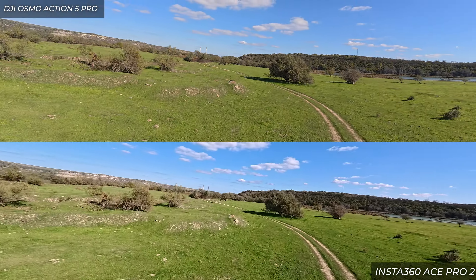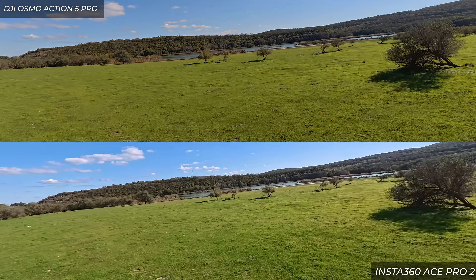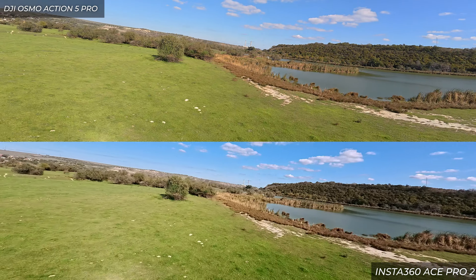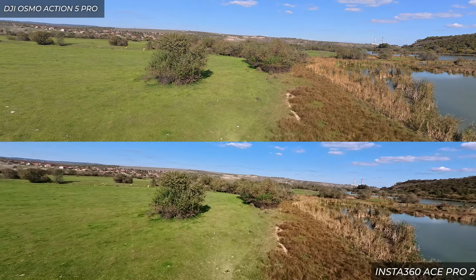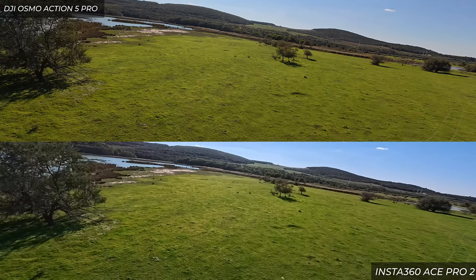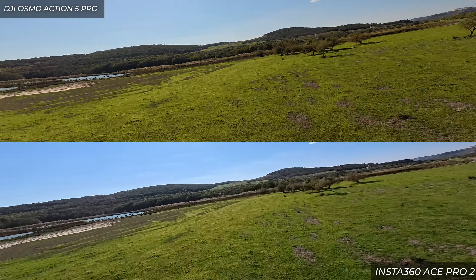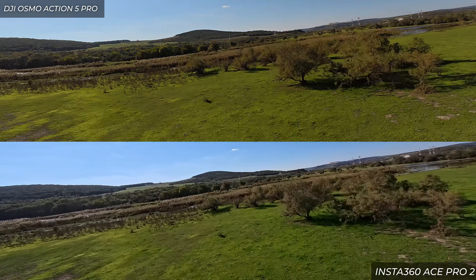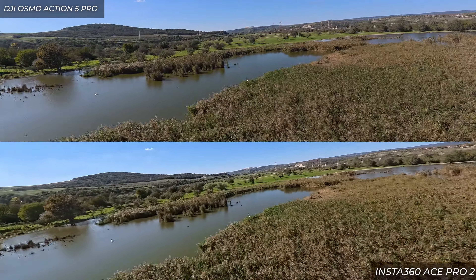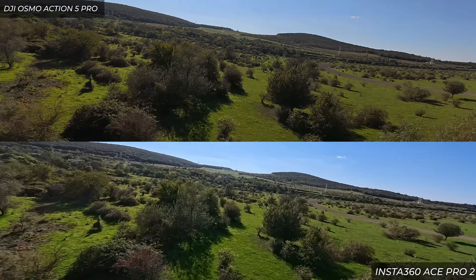The Osmo Action 5 Pro looks a little darker, especially in the water and shadows, which are a little brighter and more visible on the Ace Pro 2. The colors are also different: the Osmo Action 5 Pro has warmer tones, while the Ace Pro 2 has slightly more blue and green, which is more saturated. That comes down to personal preference. In real life the scene looked closer to what the Osmo Action 5 Pro renders — warmer, less blue and green. Still, both cameras deliver fantastic images straight out of the SD card with built-in stabilization.